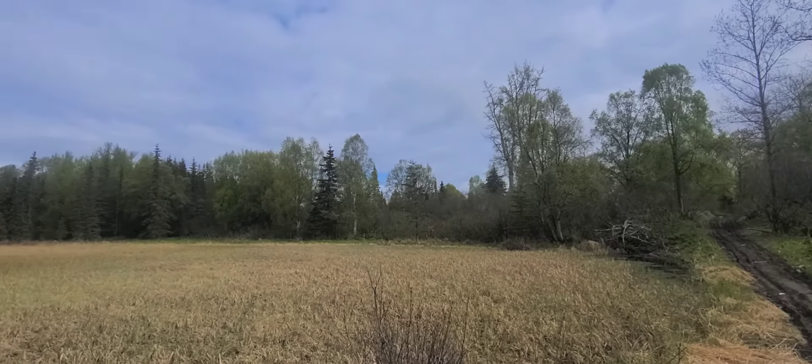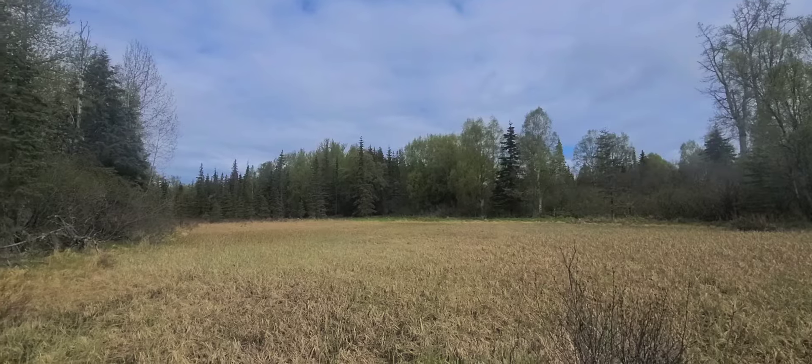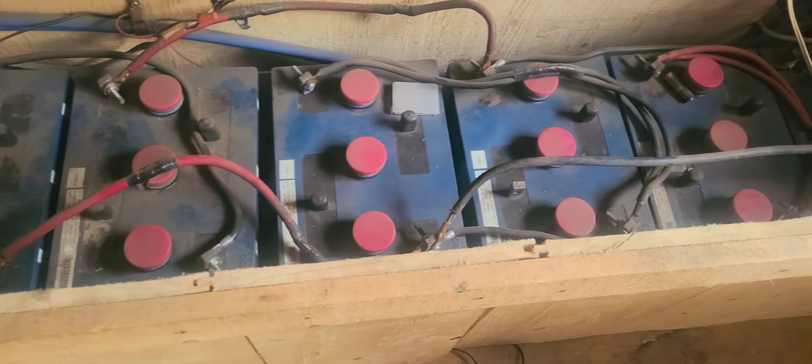A lot of people dislike their power company and really have no idea how it's even possible for them to leave it. And in some places, it's not even legal to. This is how we left our power company behind and never looked back.